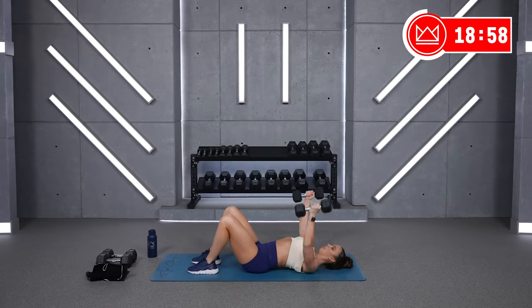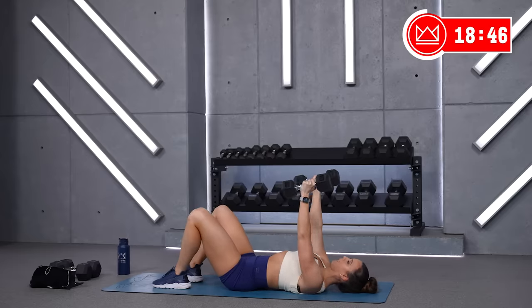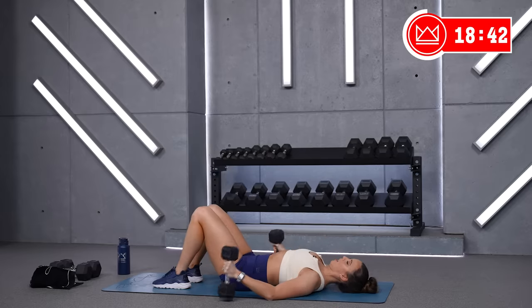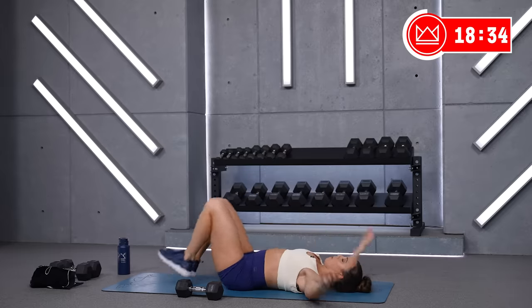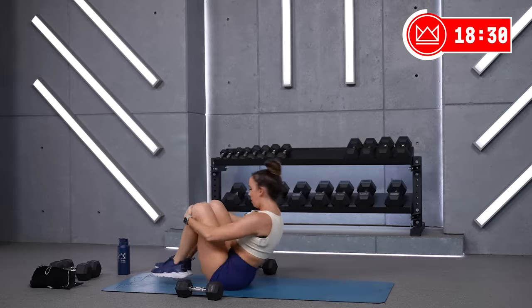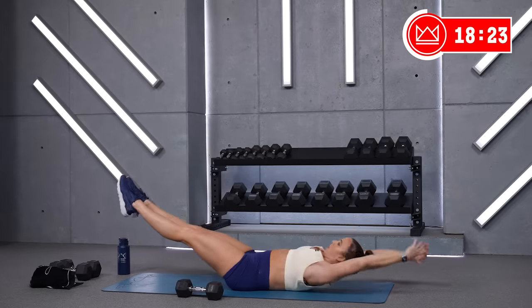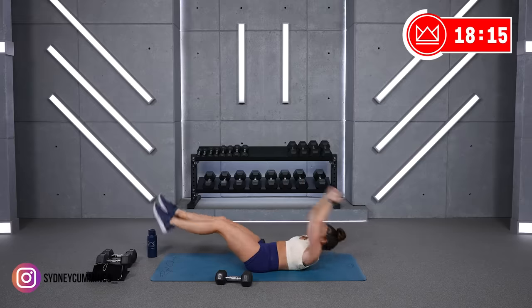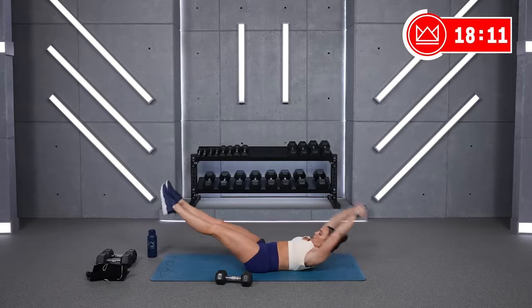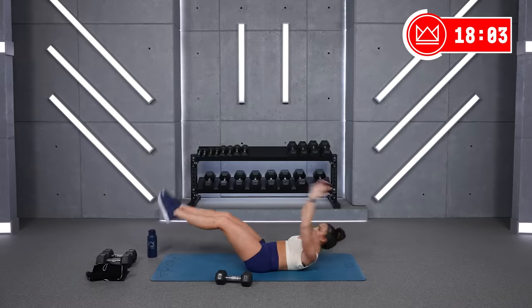Fifteen. Three, last one, two, one. Dumbbells down to your side — suitcases. You're just closing it up in the middle. If you need to stay down here for a modification, crunch and either heel tap, or crunch and open. Two, one — if you can, set it up all the way up and down.